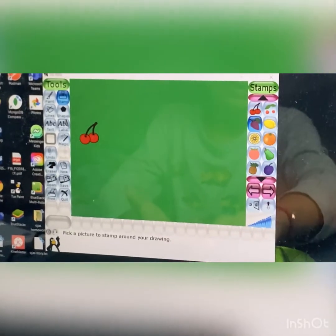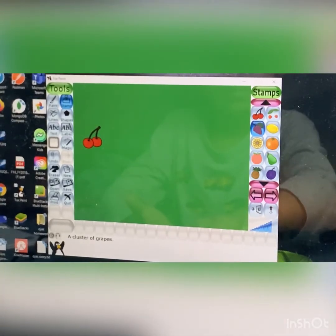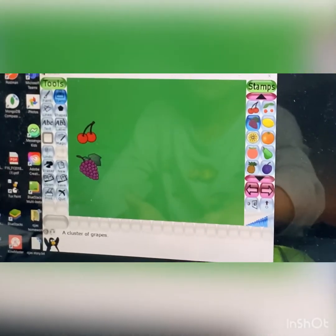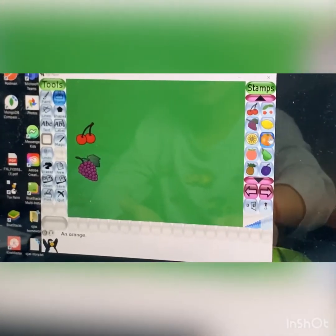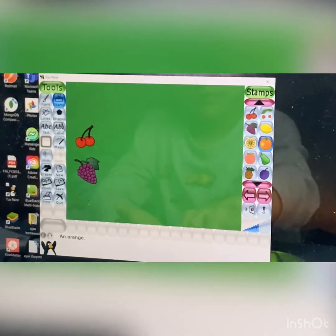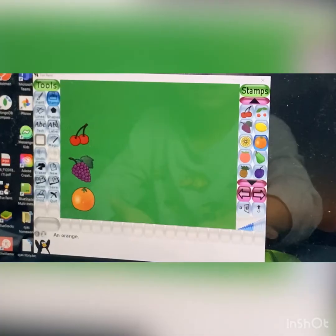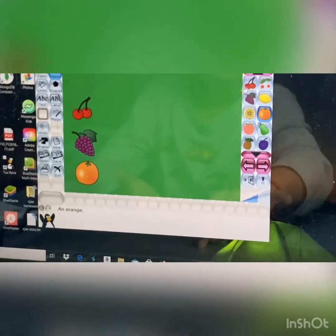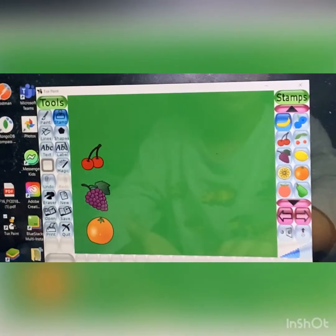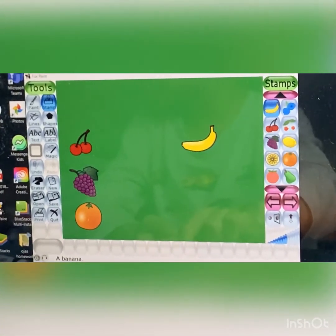Go to stamps and I'll shrink it. Now this will work. I'll tell you the next one — next one is orange. Now the next one is banana. Here we'll add banana. So let's go find a banana. We'll add the banana. Here. The next one is apple.